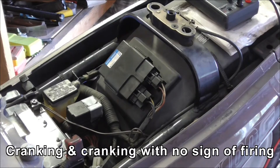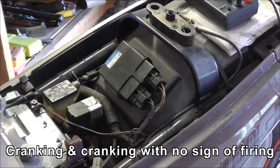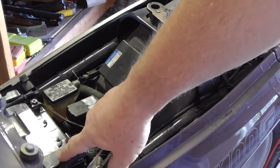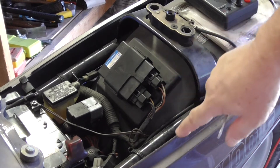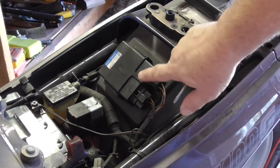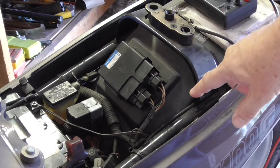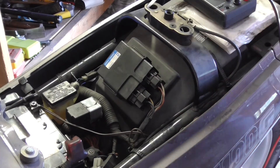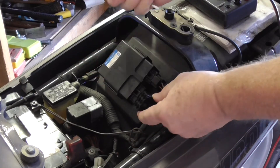I pulled the Suzuki out to try and start it. Despite the battery being about half flat, it was cranking but not really firing. The battery is three years old and probably just about dead. Last time I had this problem about a month ago, I took these computer connections apart — you can do that with a small screwdriver, push down on the little retainer and pull it out.